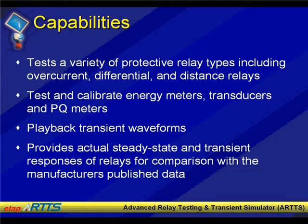Some of the capabilities are the fact that it tests a variety of particular devices, such as overcurrent, differential, and distance relays. Altogether, there was a total of 24 different types of protection types that have been tested. There's more information on our website listing different relay types such as distance, overcurrent, field relays, reverse phase currents, automatic reclosing device, and so forth that can be tested with ARTS.